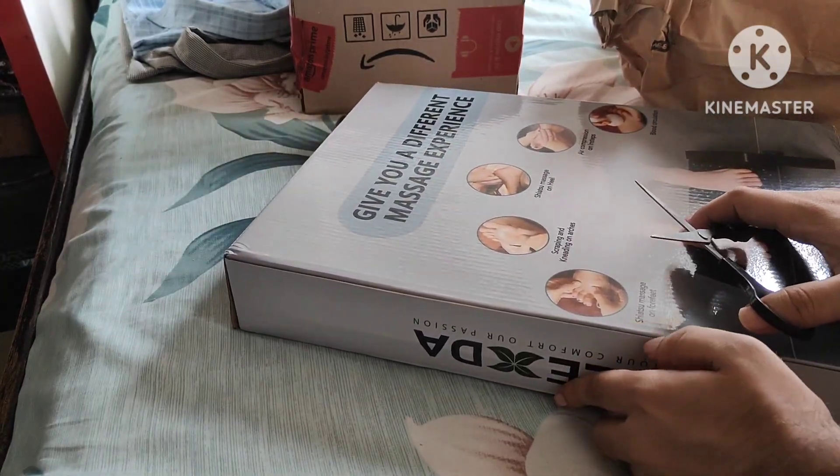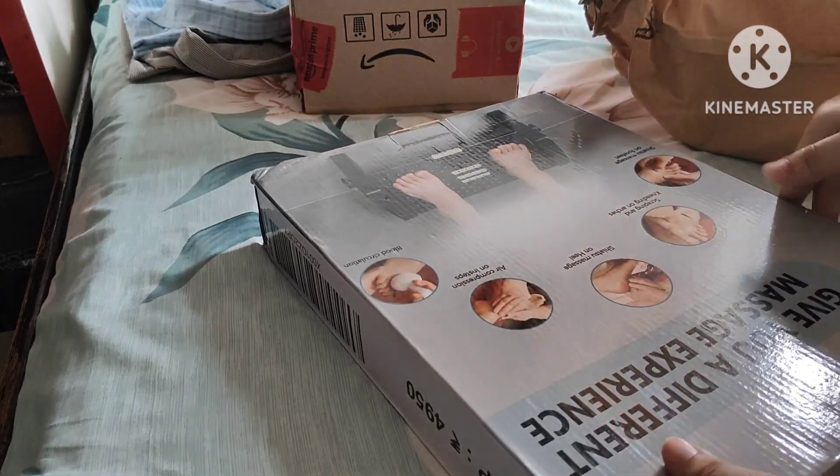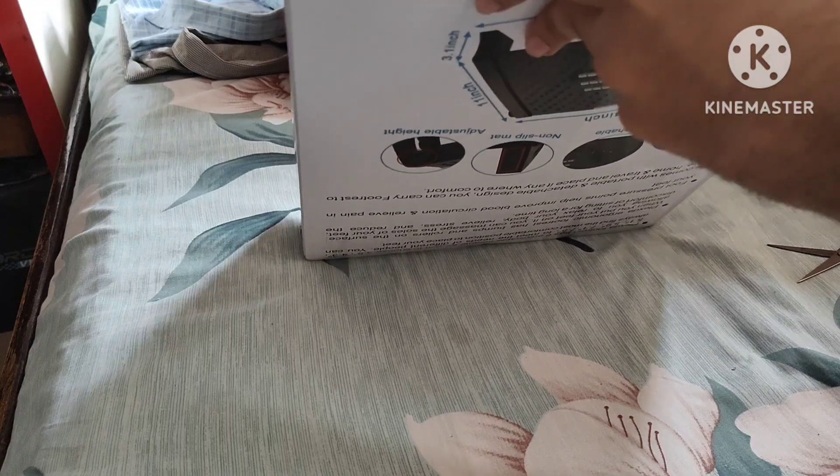Let me do this. Okay, let's go — directly unboxed.